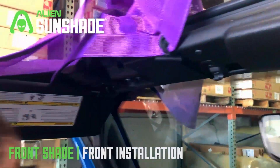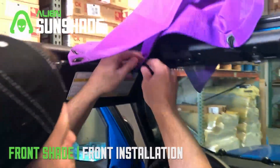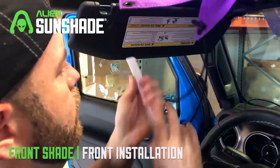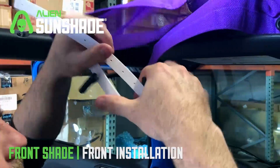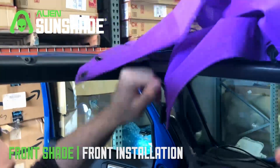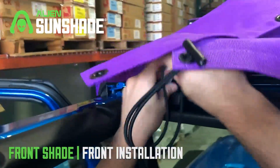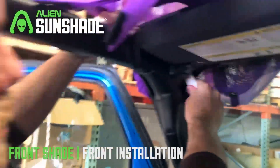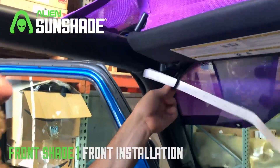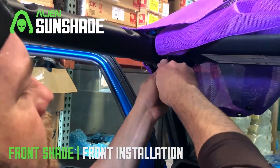Now we're gonna grab the longer of the two t-bar bungees, the 13 inch. We're gonna do the same thing for the corner. When you're going through the corner it helps to kind of go on a 45 degree angle here. You'll see it kind of pop through on the other side — grab the bungee cord and wrap it around the t-bar.